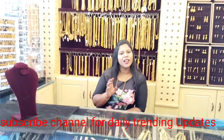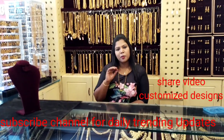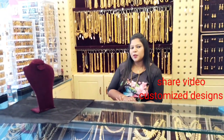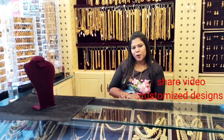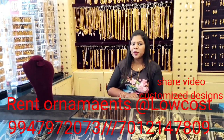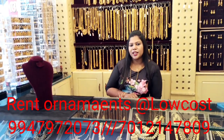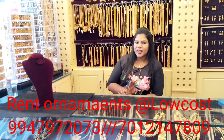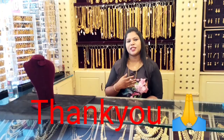We have made customized ornaments that are gold covered. We have multiple ornaments available in our videos. Thank you for watching.